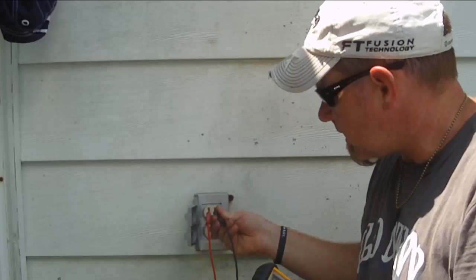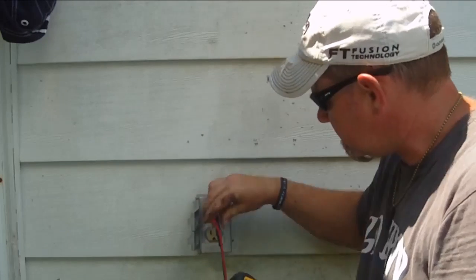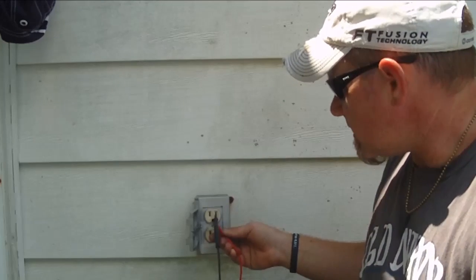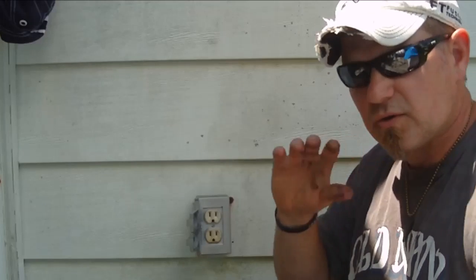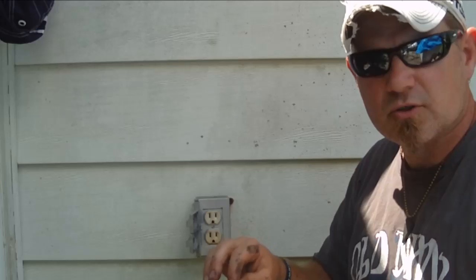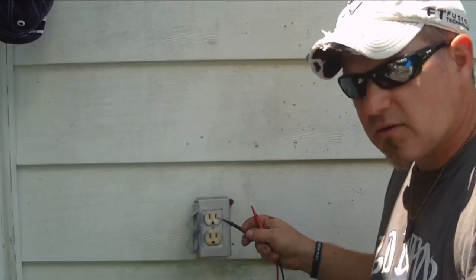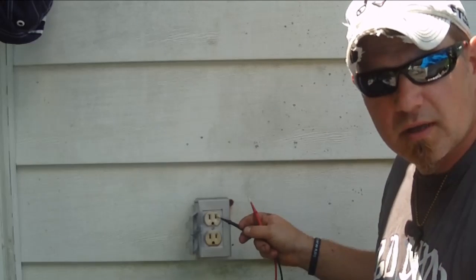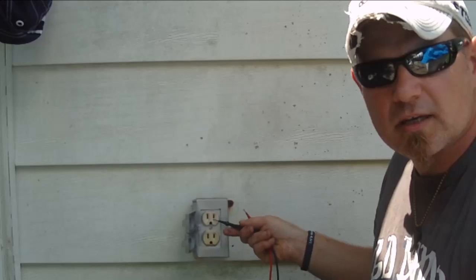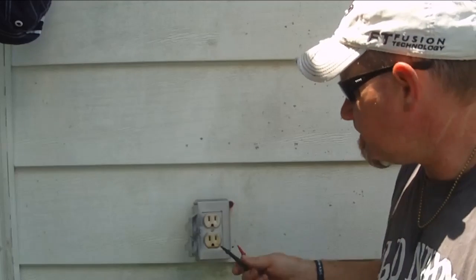Now I'm going to check my polarity. I left one lead in the big plug and I'm not getting any readings. Now I'm going to stick it back in the small side, then take the other lead out of the big side and stick it in the ground - and I have voltage there. There's a black and a white wire behind here, and then there's a silver or nickel-plated screw and a brass screw. Brass is the hot side, or the small plug. The small hole in the receptacle is the hot side - it's smaller for safety, so there's less chance of something getting poked in there.